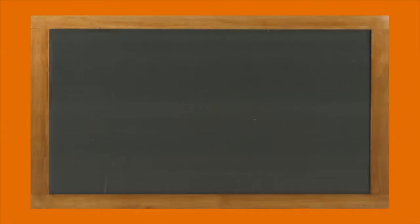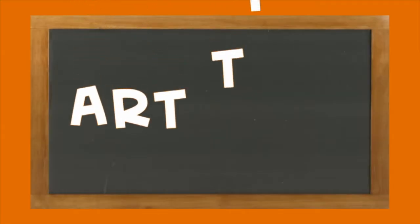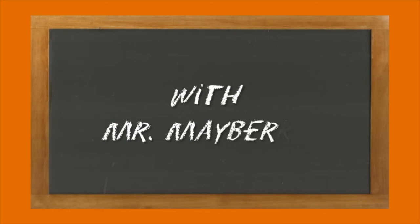Some say it's a fine-looking house, and some say it's for the birds. It's Art Time with Mr. Mayberry.